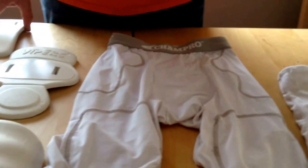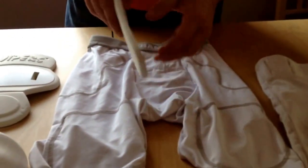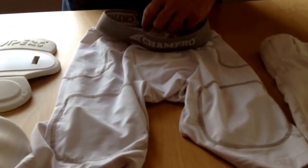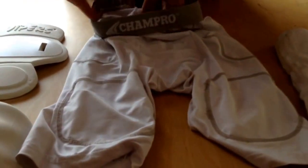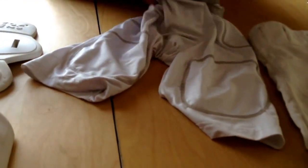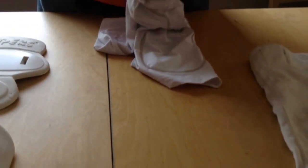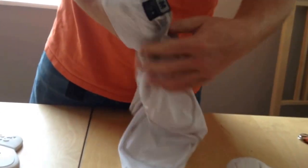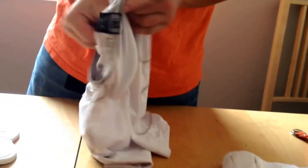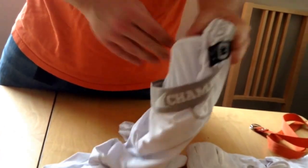Don't worry about the belt for now. Take your tailbone pad — that's this long one — and put it into the back of your girdle, right underneath where the tag with the size is. You're going to have the hard plastic shell facing out. Stick it into the back; there's a slot for it. Push it all the way in so it's fully contained. You might have to stick your hand in there and flatten it back out. You don't want any part of it sticking out — it'll come out during the game. It needs to be inside, tucked and flattened back out.